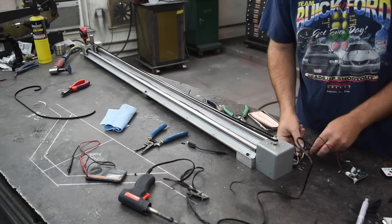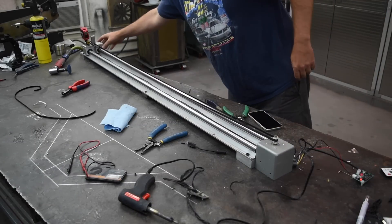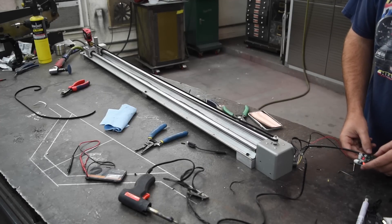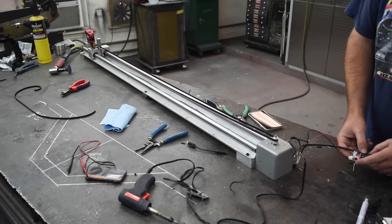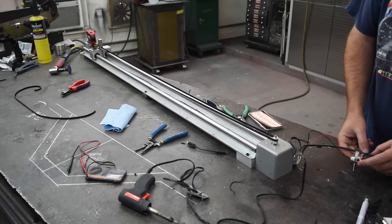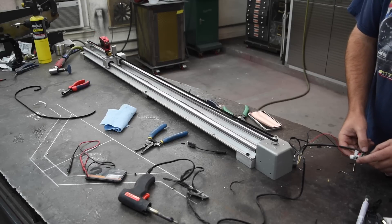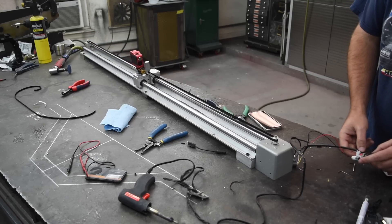I'm going to do a little test run on it right here, bring it off the limit there. That's on speed five, which is half speed. At low resolution the stepper motor is not very smooth — it's kind of jerky — but once you get about half speed or higher it smooths up pretty nice. And that's as fast as it'll go there.